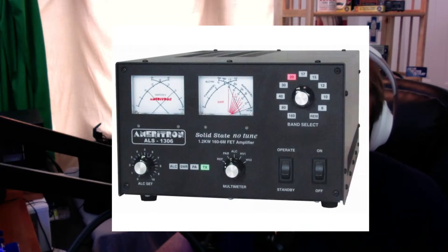It comes with a hash-free, fully regulated switching power supply that will fit easily on your desk — it's only 12 pounds, measuring 12 wide by 6½ high and 9½ deep. The amp itself weighs only 22 pounds, and it's designed to be fixed if it breaks. The amp measures 10 wide by 6½ high and 18½ inches deep. I'm going to show you the ALS 1306 in action and give you an idea of exactly how it works.